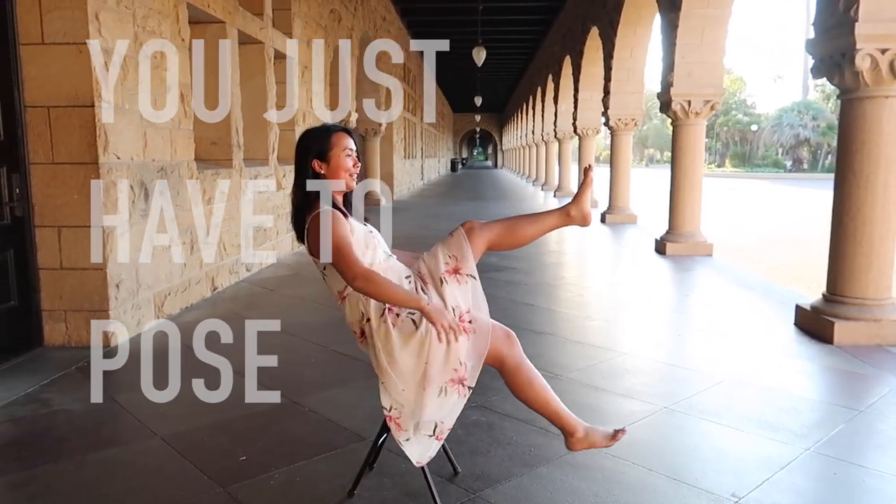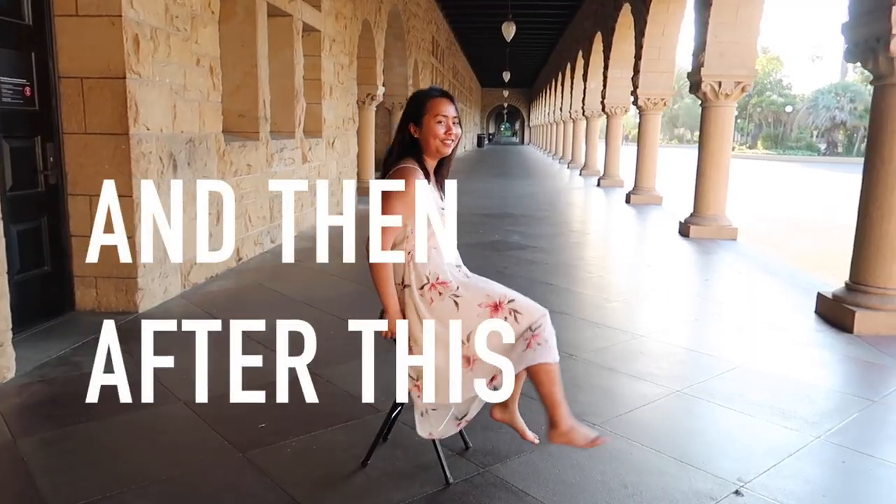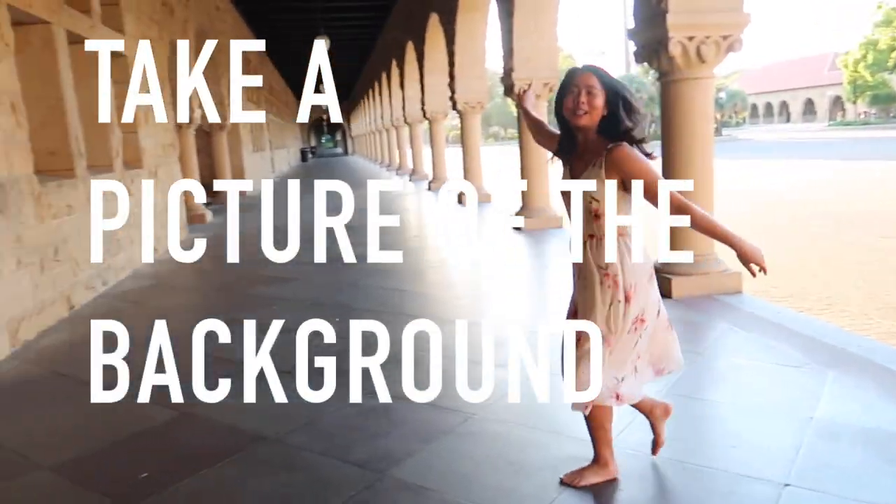We just need to pose in a very droopy, kind of low position. And then after this, we're gonna Photoshop it. In order to do that, we just take a picture of the background.